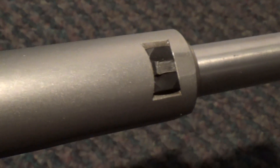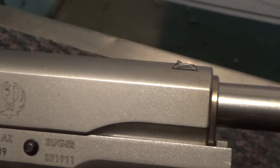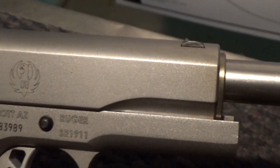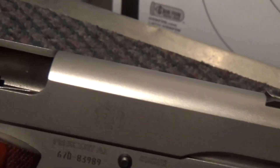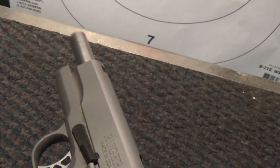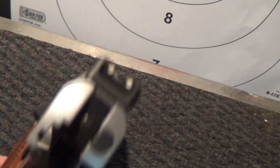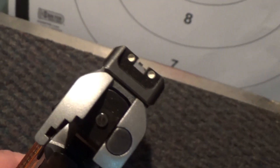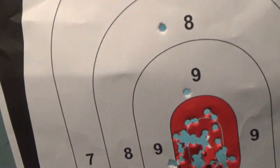It snapped completely off. When I came back and looked on YouTube, I found out that a lot of people had that same problem. Ruger was replacing the front sight with the same part, and actually some people were having that part break again. So it is a problem that they had. I wrote off an email, so hopefully I'll get it replaced and it'll hold up for a while. I love my Ruger, but that was bad.